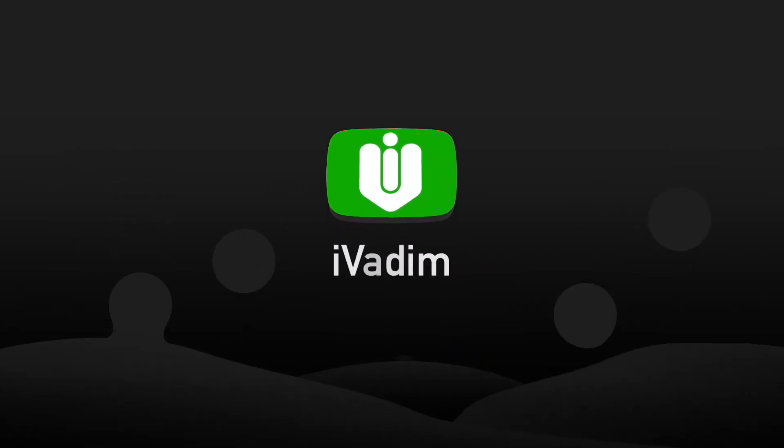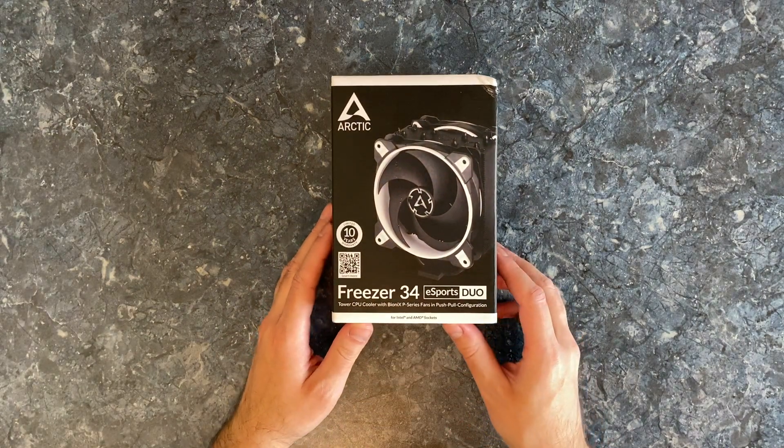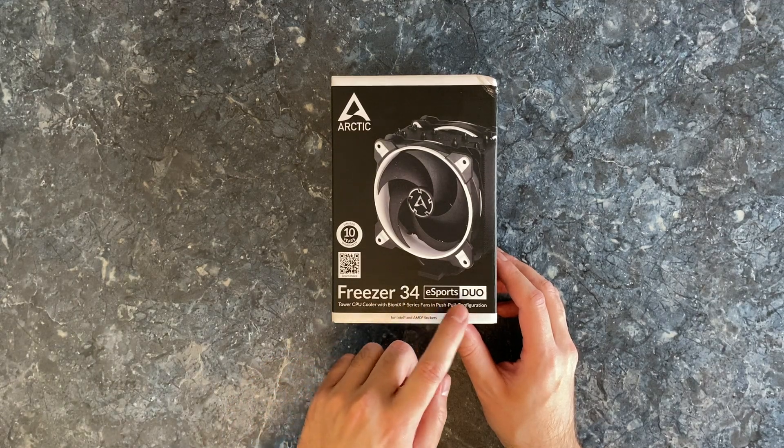Hello my friend, it is I, Vadim. Today I'm going to open this CPU cooler by Arctic named Freezer 34 eSports Duo.